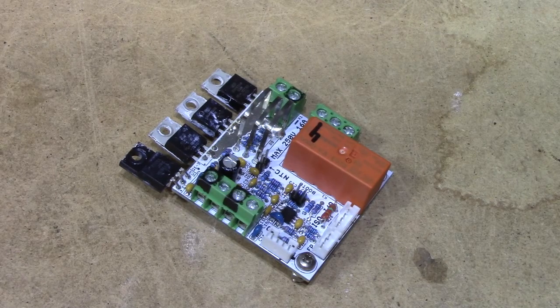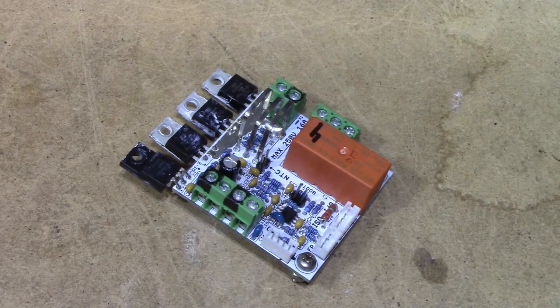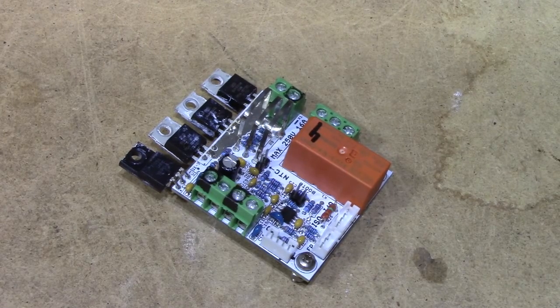Hi and welcome to the second part of the 10-amp current shunt project. In this video I thought we'd take a bit of a more detailed look at one of the boards, since I happen to have it out of the frame, and go through some of the design goals of it.